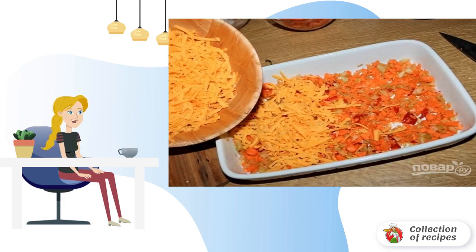Peel and chop the vegetables. Carrots can be grated on a coarse grater. Celery is cut into thin slices, and pepper is cut into small cubes.